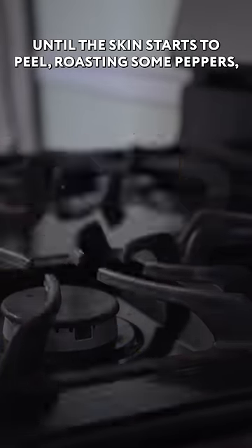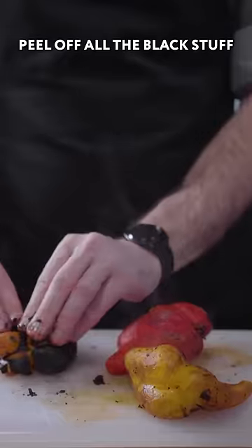Roasting some peppers, then letting them steam in their own steaminess for a few minutes before peeling off all the black stuff.